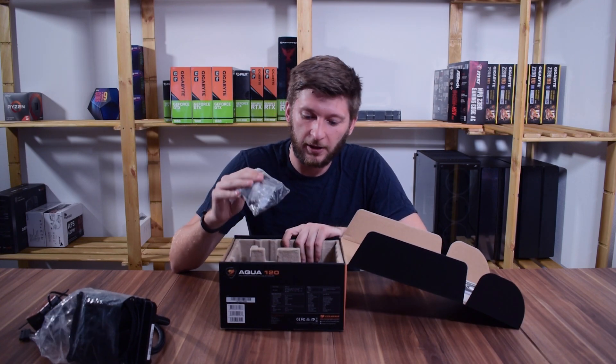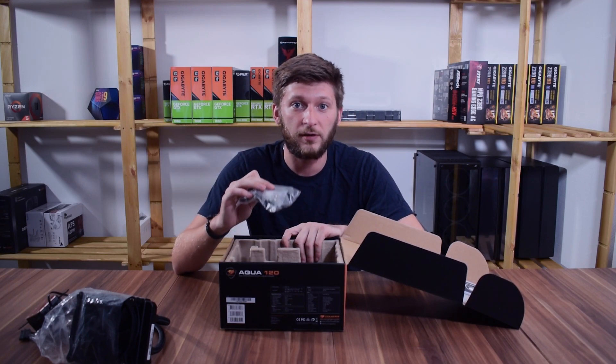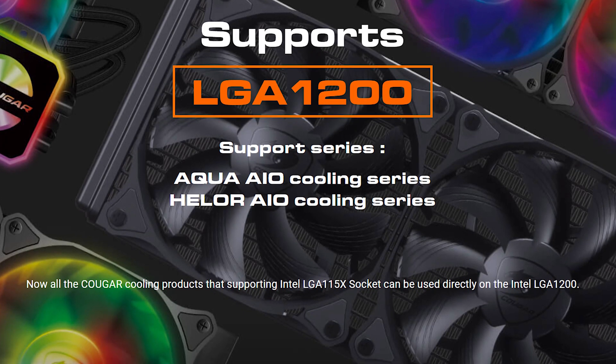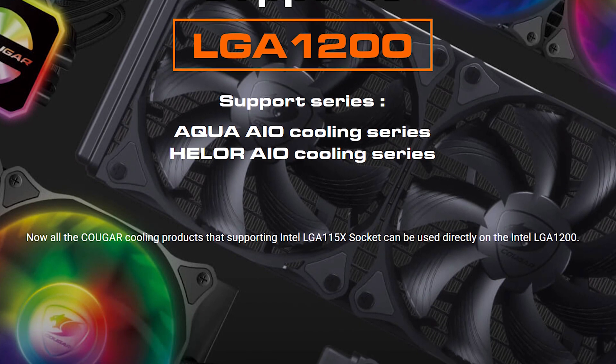On the Intel side, this package includes all the brackets for up to LGA 2066. But going forward, the Aqua and Halo series from Kuga will receive an upgrade and will be shipped with the LGA 1200 series bracket.